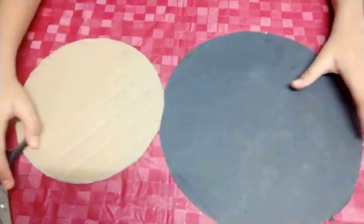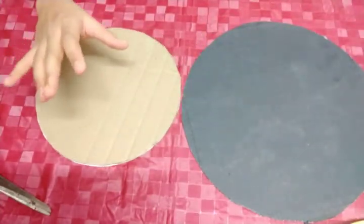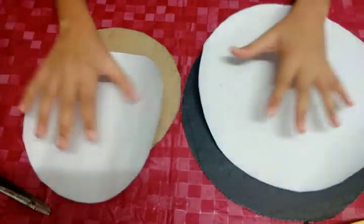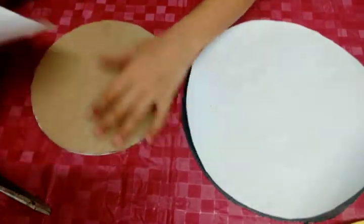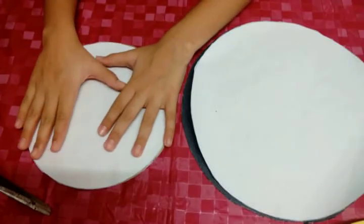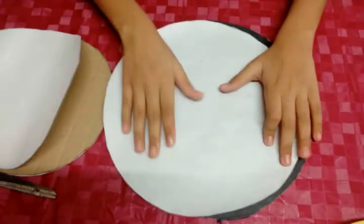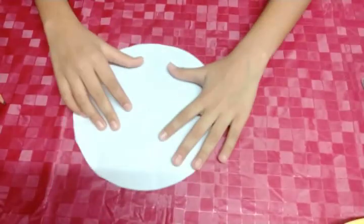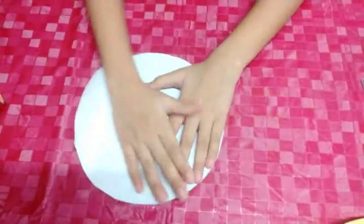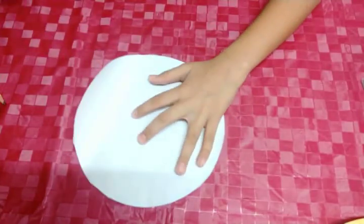Two cardboard circles. After cutting the cardboard, we need same size paper. For this cardboard we need the same size paper circle. And even for this one. First, we have to divide this circle into four parts.